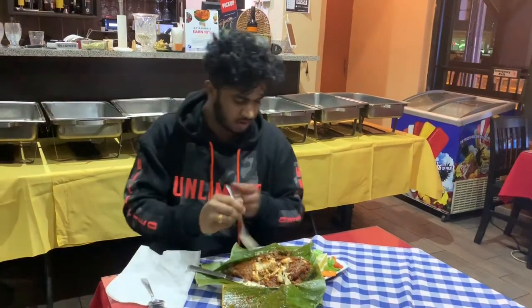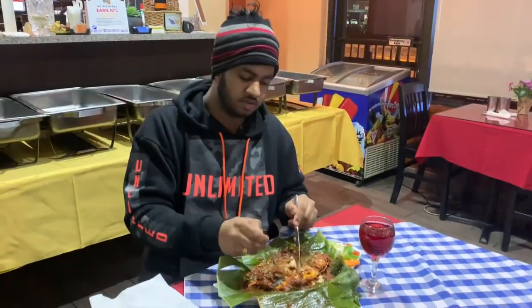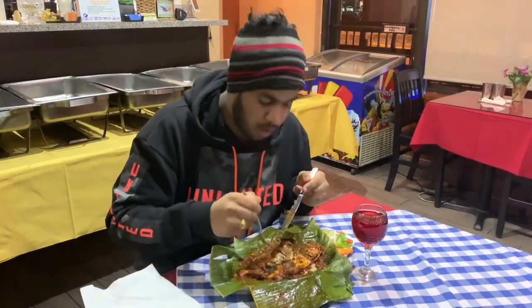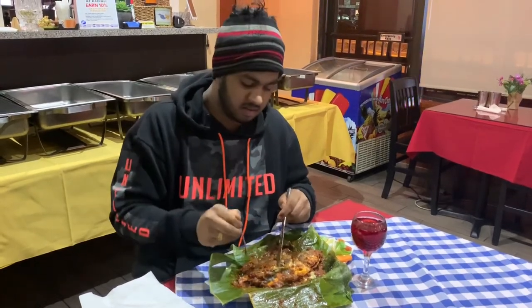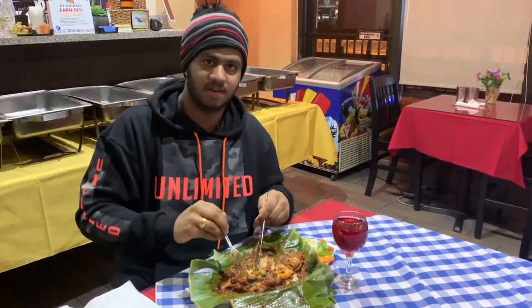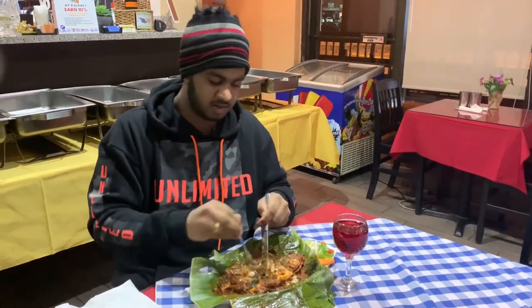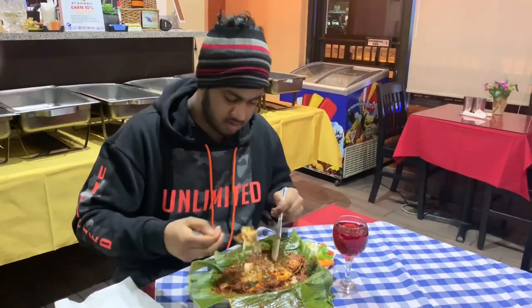It's good! The fish is so soft and juicy — when you put it in your mouth it just melts. So good, so tasty, not too spicy, the correct spice level. This dish can go with anything: rice, bread, paratha, chapati — it just goes with everything. The flavor is just top-notch; the fish is cooked very well, well done, really delicious.